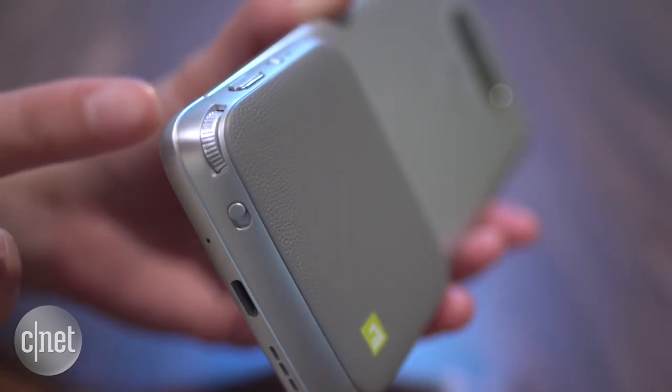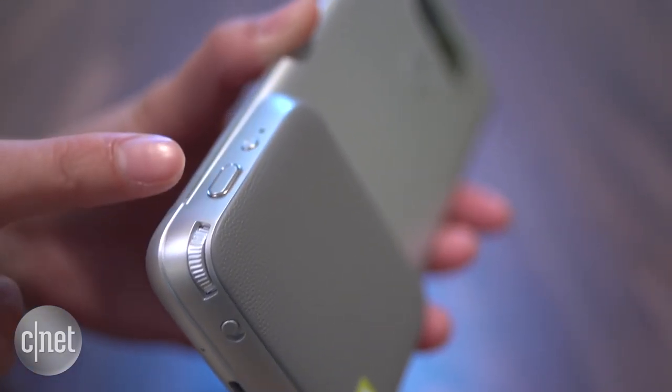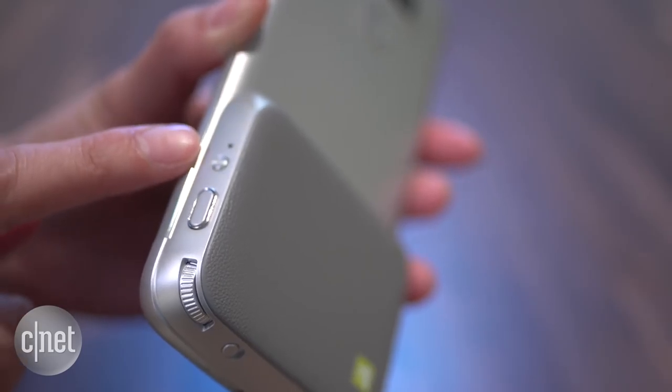There's a toggle button that launches the camera app, a zooming dial, a shutter button, and a separate button for video recording.